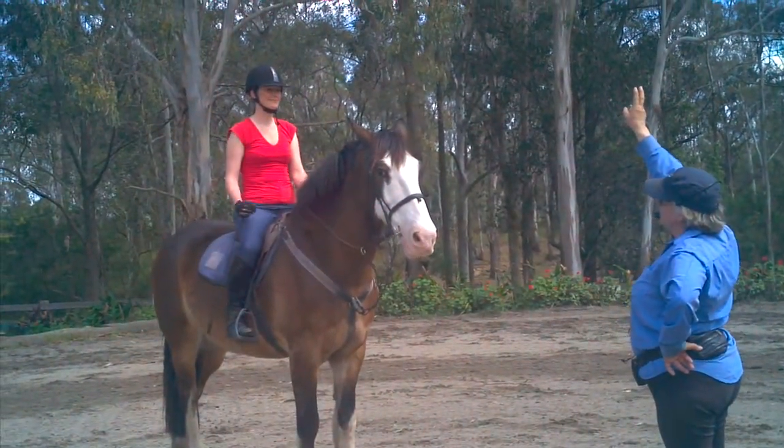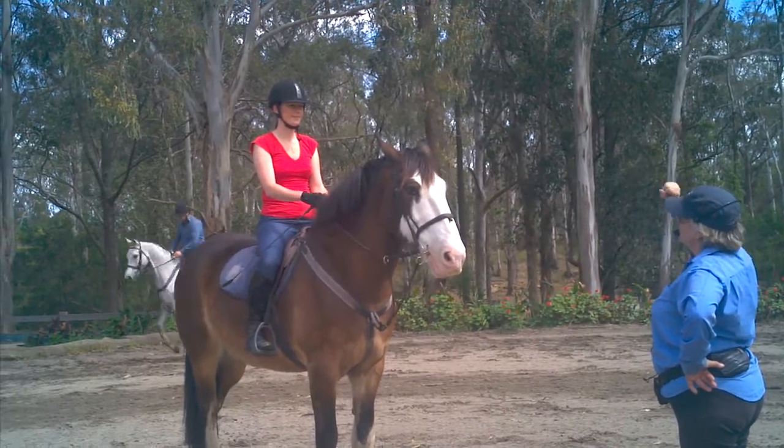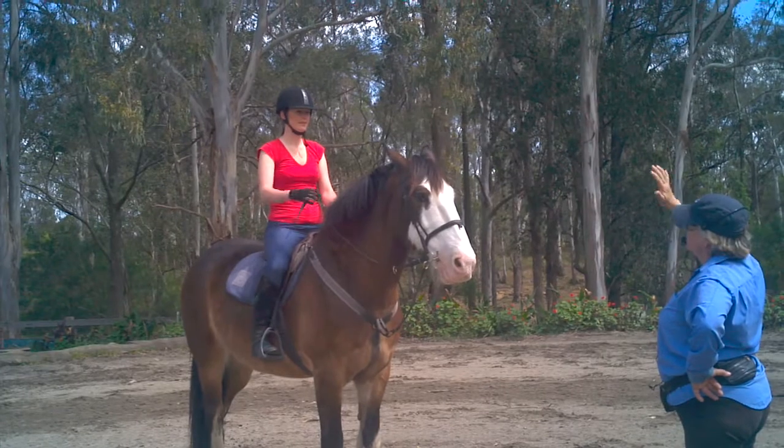Reins, whip, reins — good. Once more: reins, whip, reins. Very good.